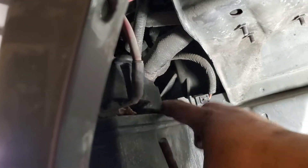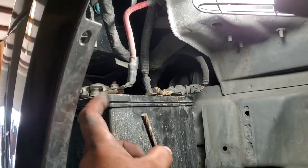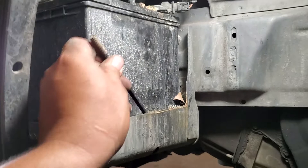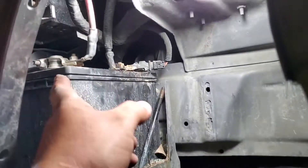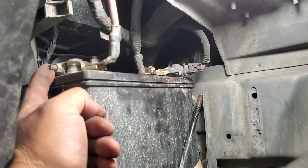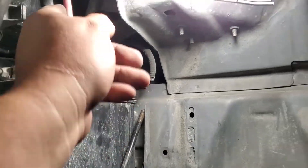Now let's go ahead and remove our positive and negative terminals. I was actually able to remove this from there — there's the battery bracket. That way we have a lot more access to remove our battery. Let's go ahead and move that over to the side. Now we have access to our positive and ground terminals.